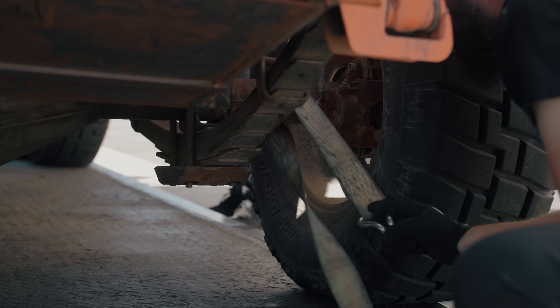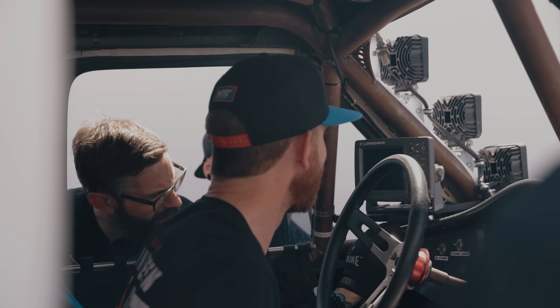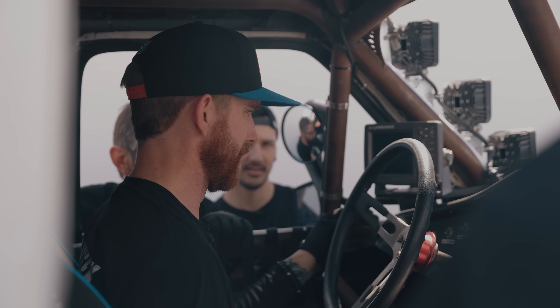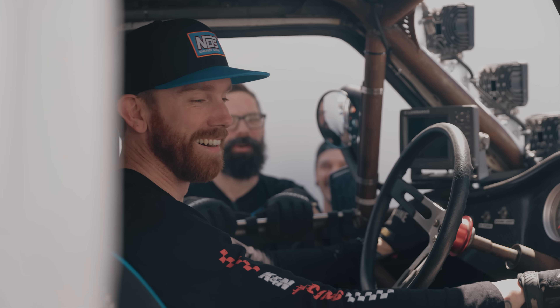He didn't exactly tell me how to start it, but I'm sure we can figure it out. You gotta pedal it — it's a carburetor, you gotta give it something. Either shut it off or get moving because there's a lot of stuff dripping out of this machine. I'm pretty sure it's fuel.